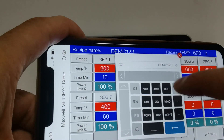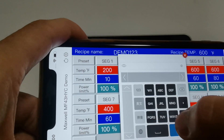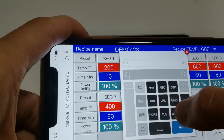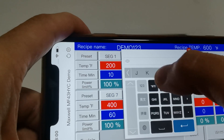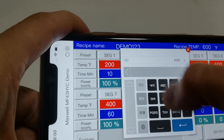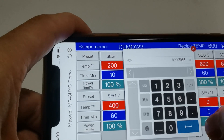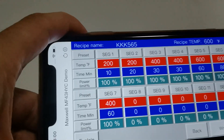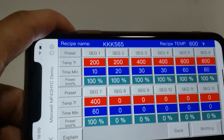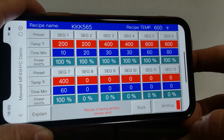I can go ahead and change the name to something else — for example, 'KKK56565' or whatever makes sense to you. The recipe name has been changed and I can click Write to load the recipe.